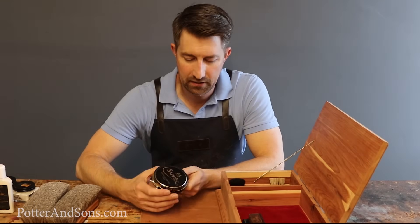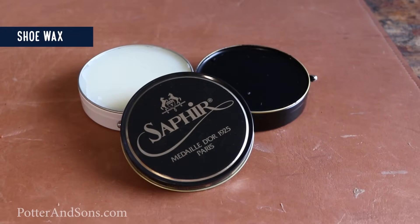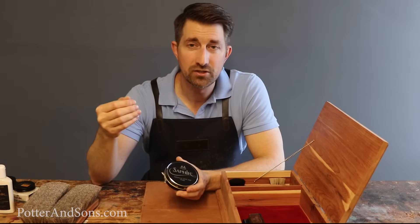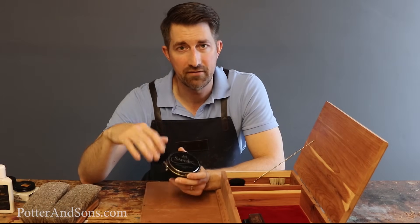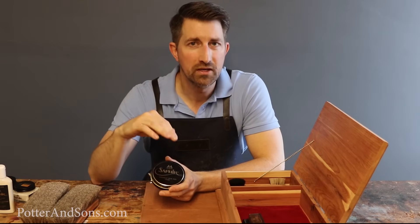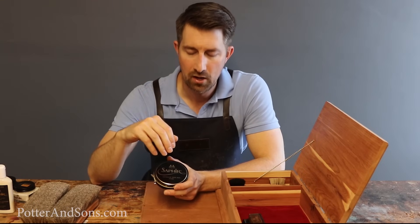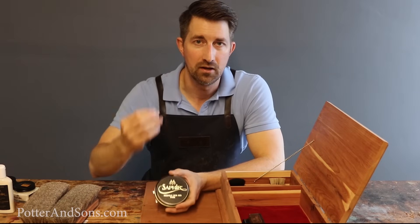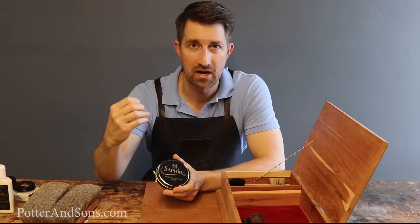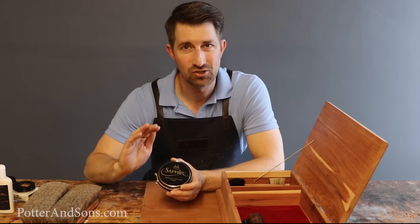The next thing I recommend is a tin of wax. This one is the Saphir Pate Deluxe, which comes in all different colors — black, brown, tan, neutral, you name it. A good tin of wax is definitely a product every guy needs in their starter kit. Adding a layer or two of wax not only adds protection against moisture, dirt, and dust, but also builds up that shine. If you really like a nice shiny toe and heel, wax is the route to go. It's not an absolute necessity, but I'd recommend having it on hand.